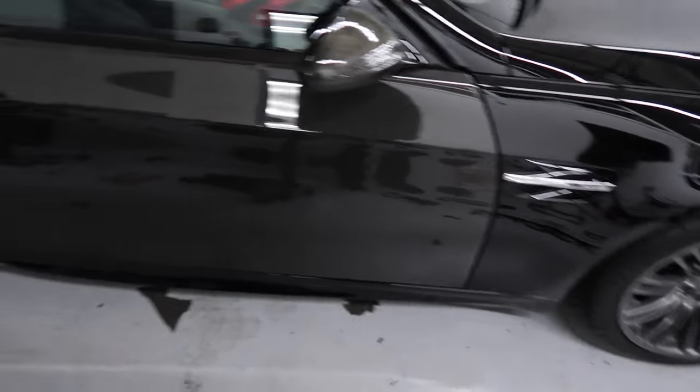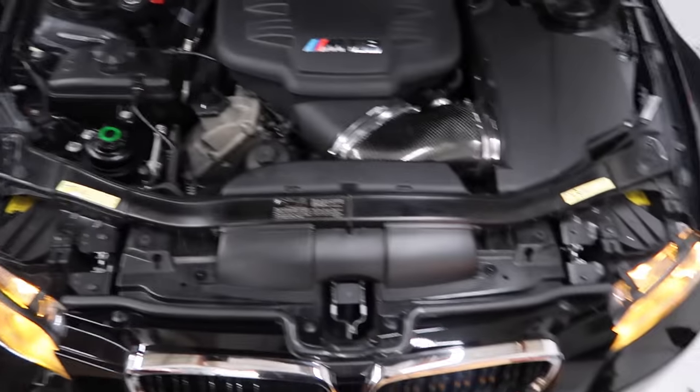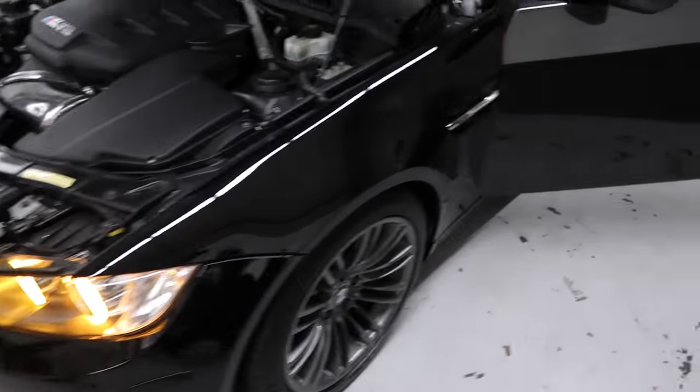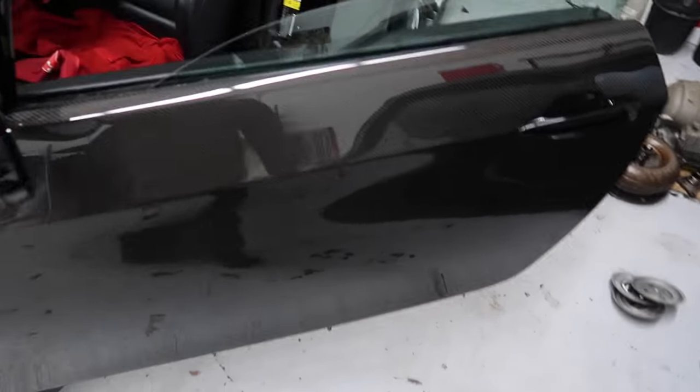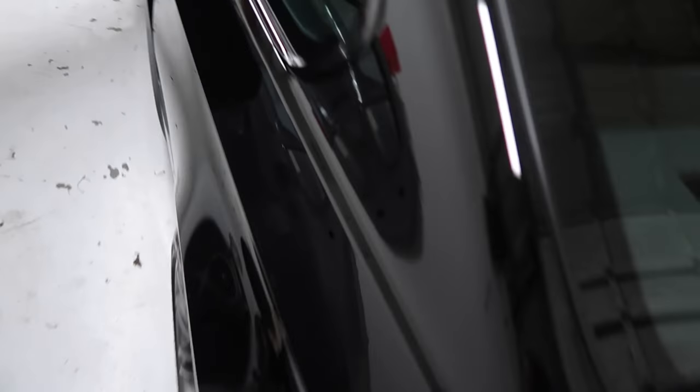Alright, so the car's done. We put everything back together — running nice and smooth. Let me give you a quick overview. He's got the yellow Angel Eyes, he's got carbon fiber doors, carbon mirrors, the carbon roof, and carbon trunk. He's done a lot of weight reduction.